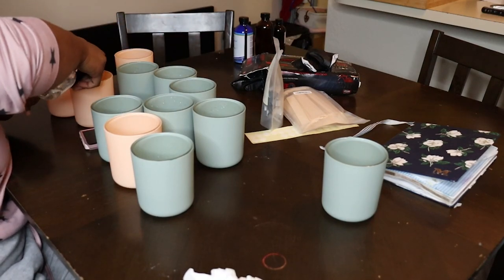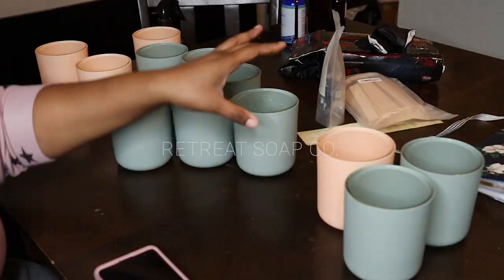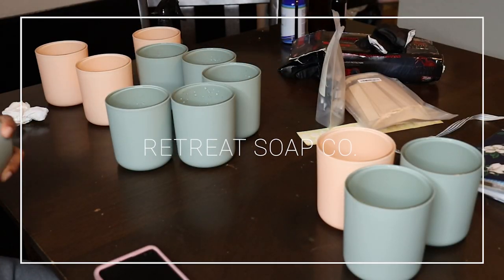Hi everyone, welcome to my channel. My name is Maddie and I'm the owner of Retreat Soap Company, and today I am making candles.